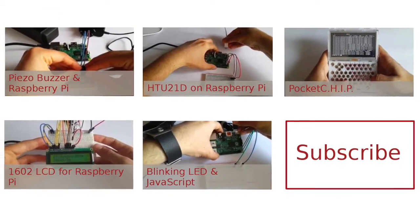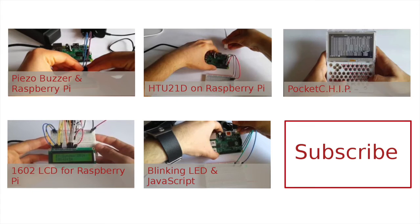Thank you for your attention. Please subscribe to my channel and stay tuned for more LoRa videos. In the meantime you can enjoy some of my other tutorials.